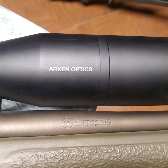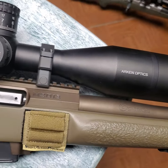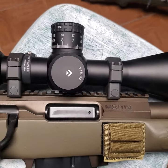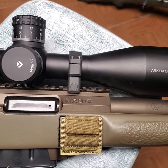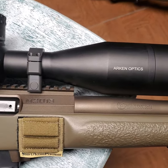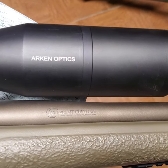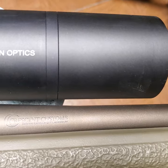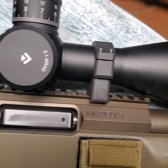If you're running a centerfire rifle with a Remington 700 action — or one of the clones or something similar — and you're running an extremely heavy barrel, you may want to go to the mediums. In all other cases, and even in that case, you should be able to get away with the Arcan low rings.